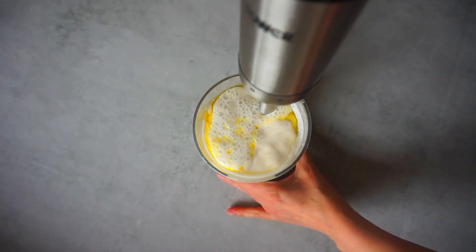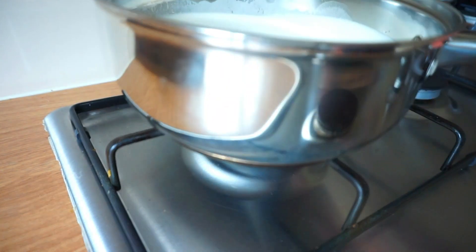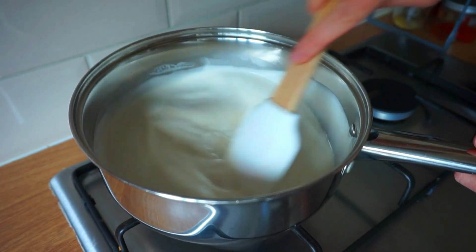Now let's blend the mixture until smooth and creamy, and then we will transfer it into a saucepan and cook over medium heat. The most tricky part is that you must stir constantly for about 5–7 minutes, or until the mixture thickens and becomes stretchy.